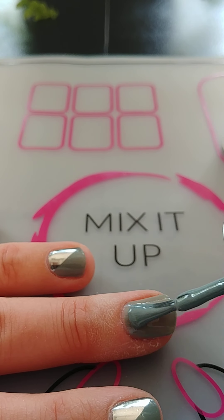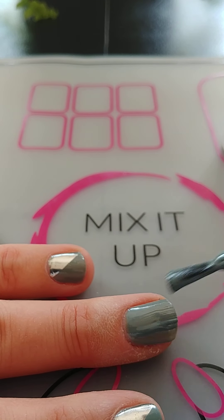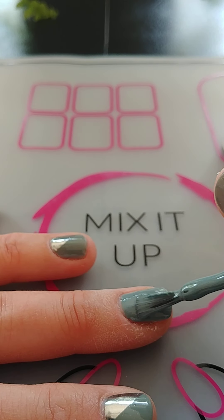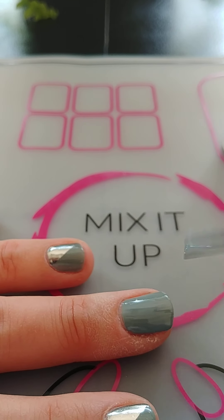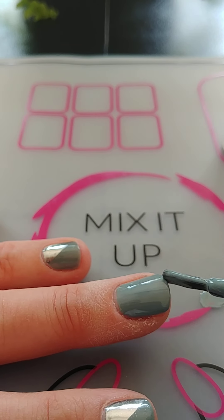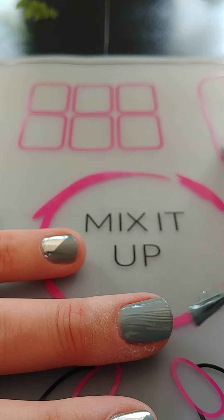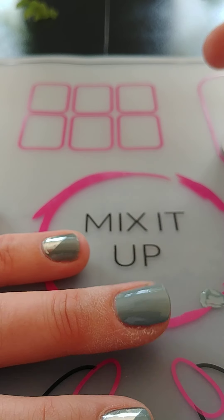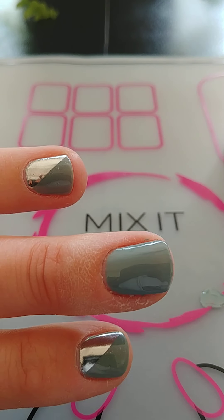Coat number two going on. I did only do two coats on the other nails, so that is all I should need. And I do cap the tip with every coat — that'll just make it that much stronger. I always do another brush over after capping the tip because it can sometimes leave an uneven amount at the tip of your nail. So that's all I should need of the eye to my soul.